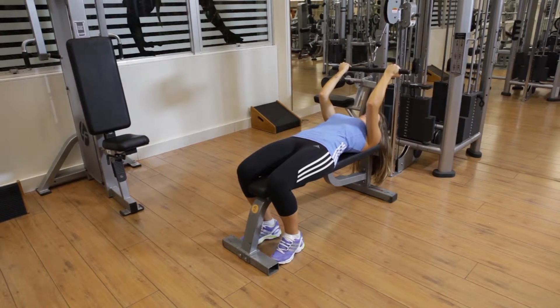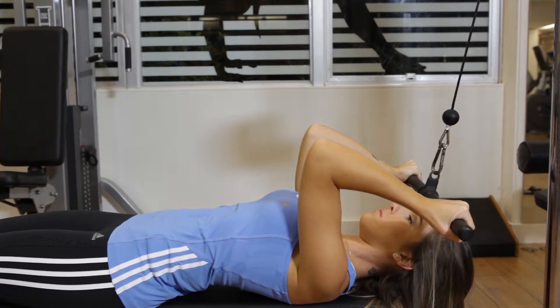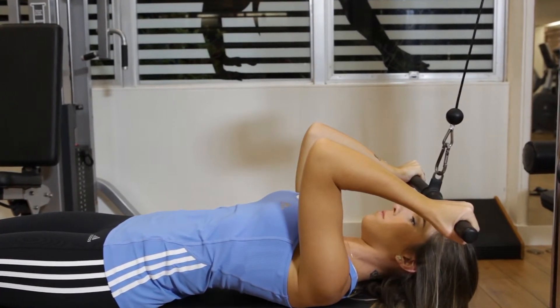Now exhale as you pull the bar by flexing your biceps. Continue the movement until the bar is close to your forehead and your biceps are fully contracted.